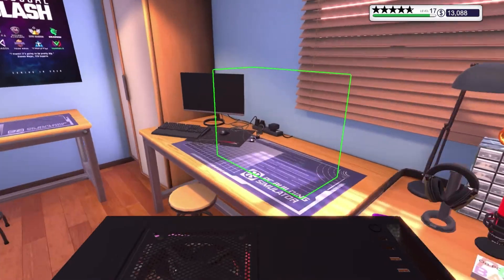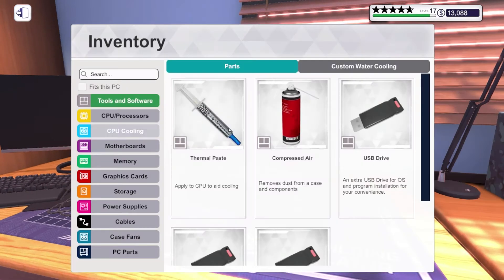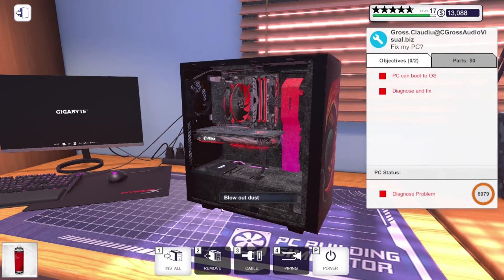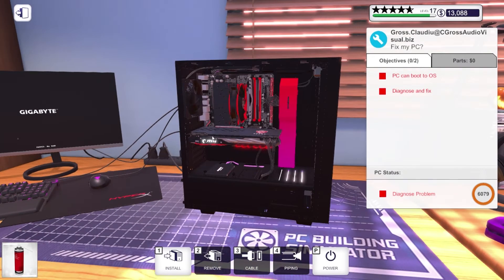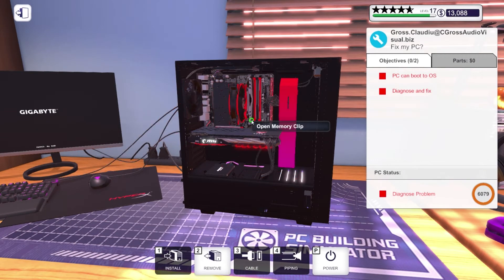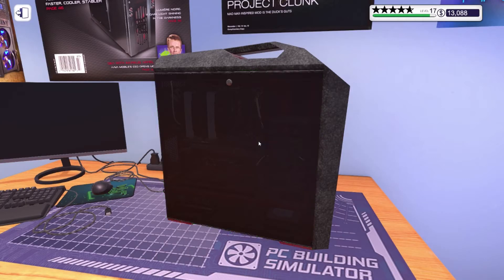The next one — another diagnosis, fix problem. Needs to be cleaned out, that's for sure. We'll power it up — no RAM, oh man. You know what, I have three tables and I don't know why I always focus on just using the original table. I'm gonna clean this thing up and then grab the other PC and focus on that one too. We need to remove the RAM in this thing. These people don't take care of their PCs.